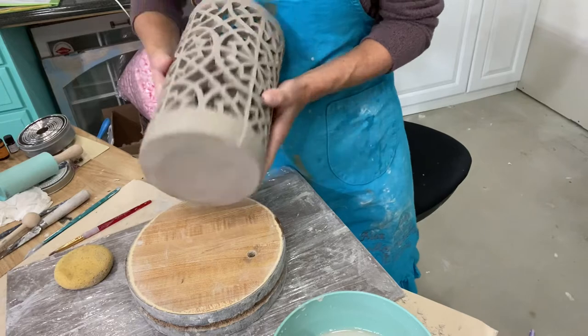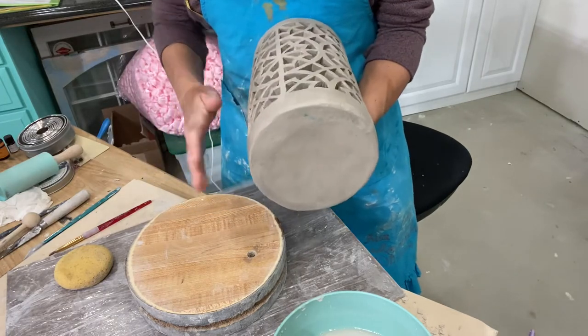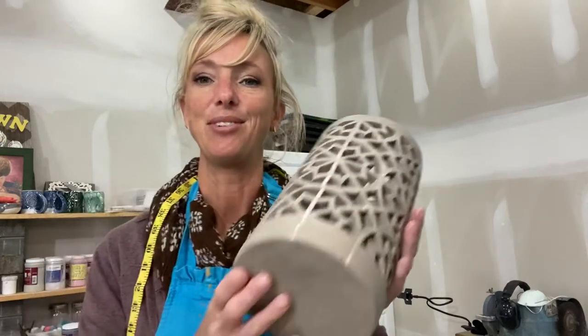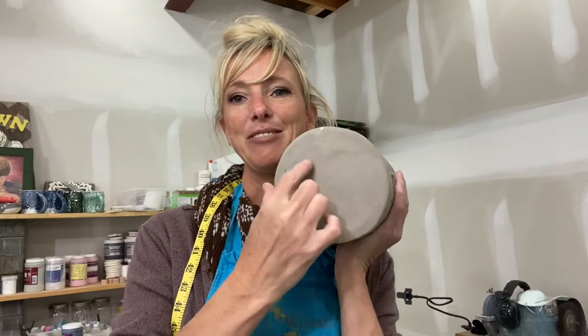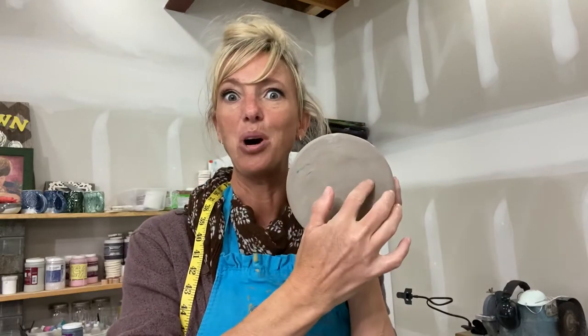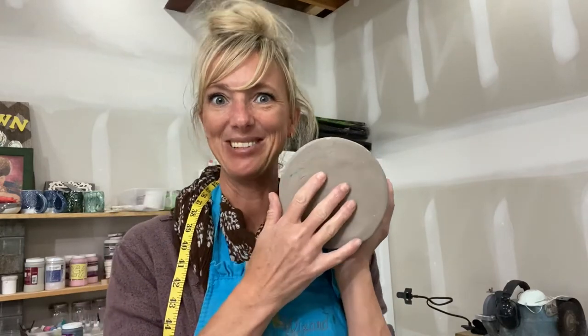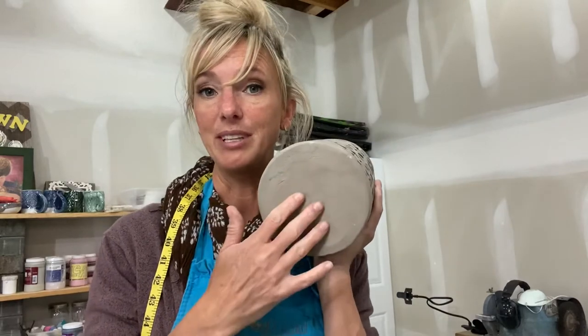Flip it over and smooth out the foot. Once everything is done, make sure you carve your name — and I'd add the year too, because this is a pretty profound school year you're having, so it'll be cool to document it. You have a big enough foot that you could even put a quote or something funny that's happened. If you're going to carve anything on the base to memorialize this crazy school year, make sure the clay is at leather hard, because that's when we do our carvings.